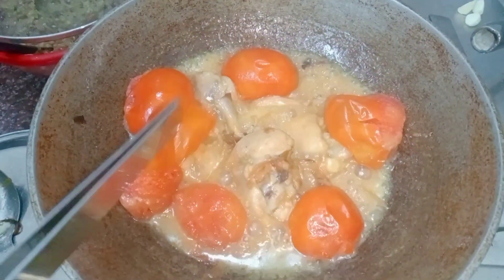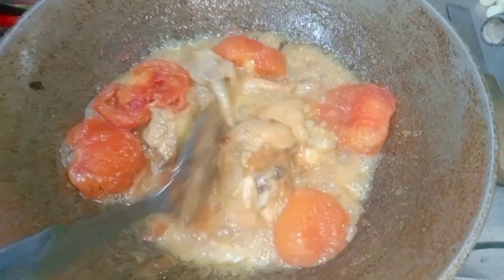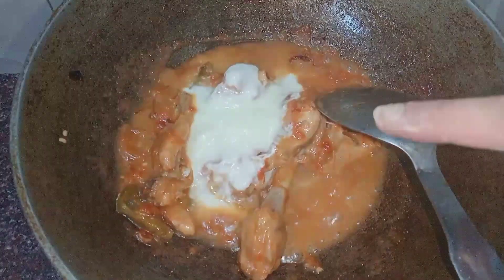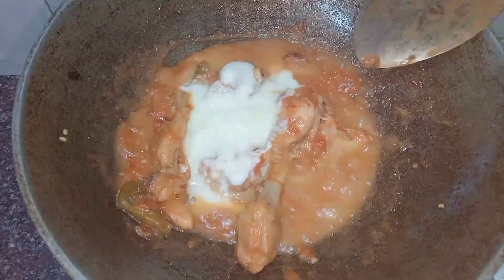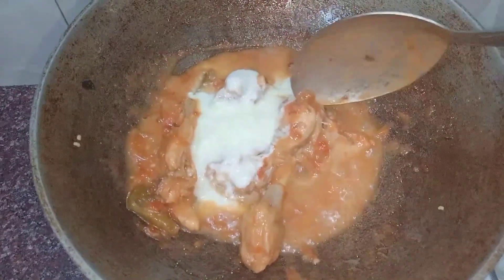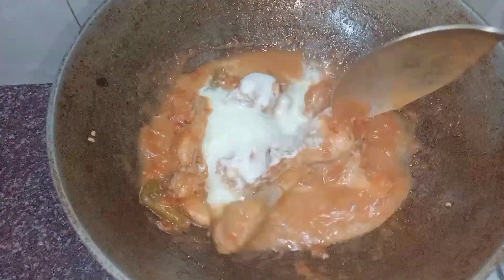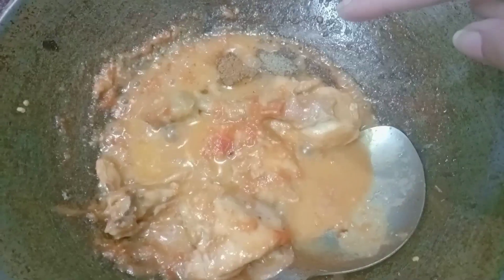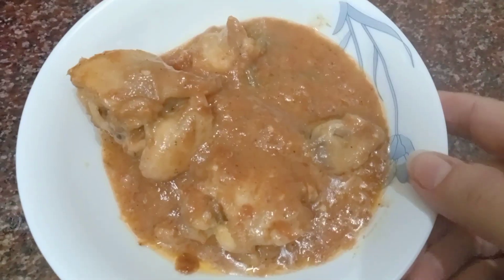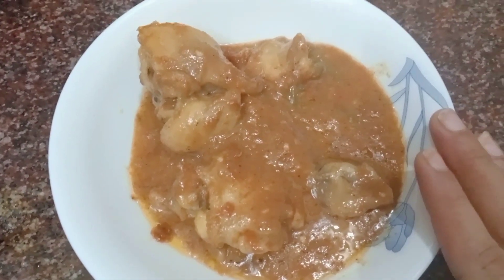This is a very easy way. This is black pepper and this is the hot sauce. Now I will put it in and it is ready. My chicken is ready and it is very good. I think it will be very tasty.